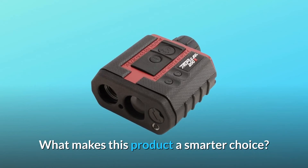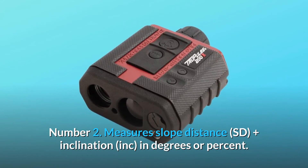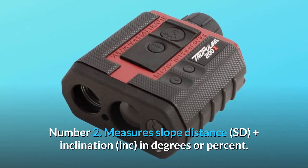What makes this product a smarter choice? Number 1: rubber armored coating. Number 2: measures slope distance (SD) plus inclination in degrees or percent.